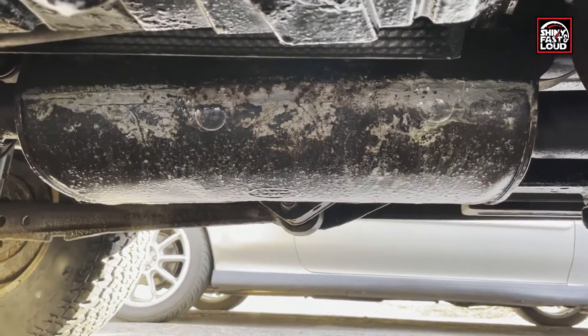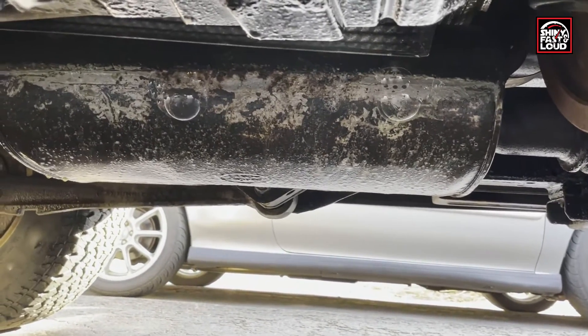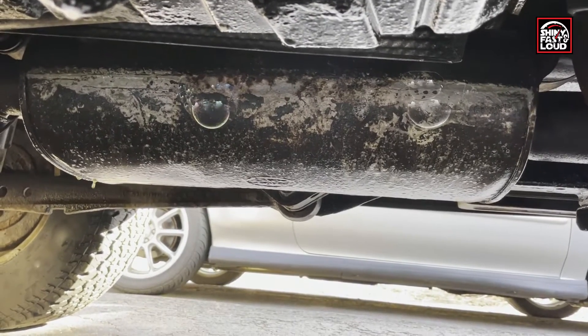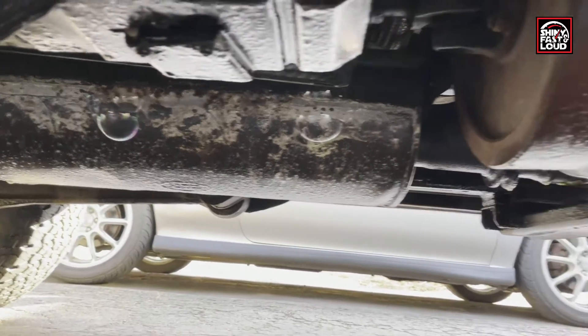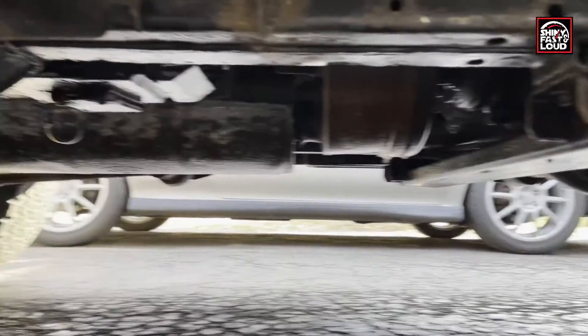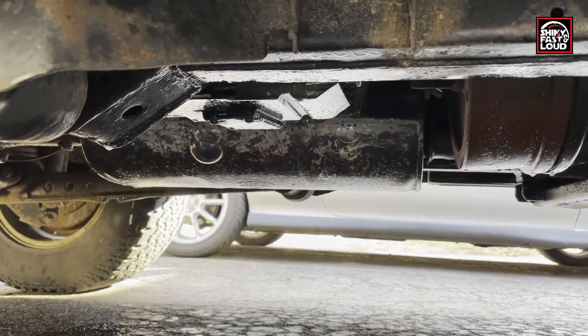Looks like the side seam of the muffler is leaking. And that's it — a simple way to find exhaust leaks without having to get the engine hot. Just a neat little trick.